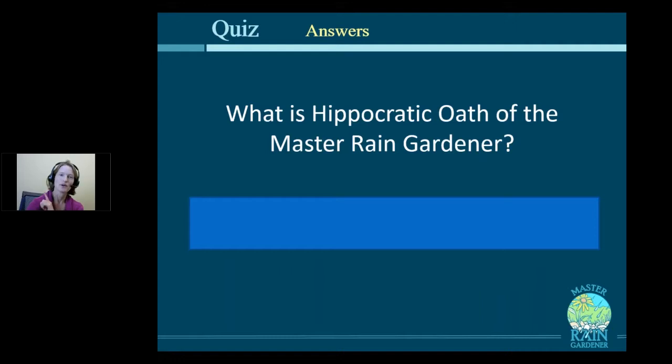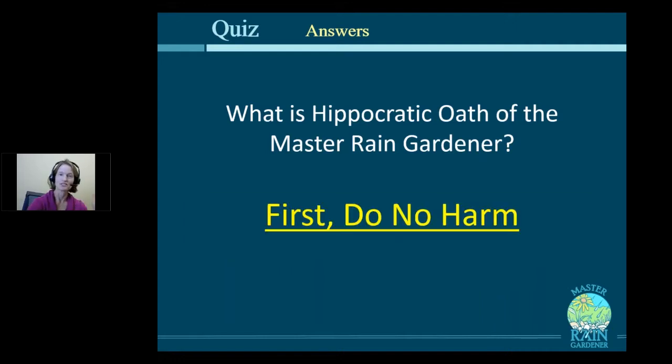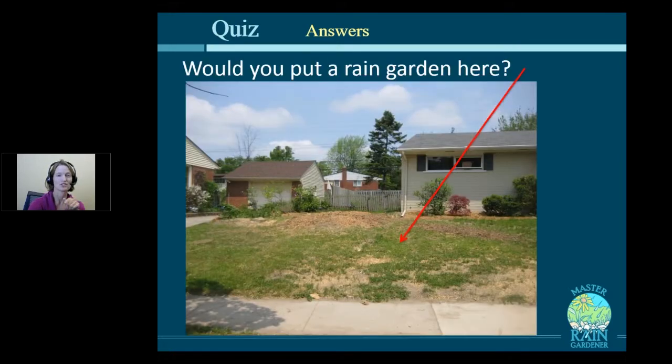What was that Hippocratic Oath of the Master Rain Gardener? First, do no harm, because we're trying to solve problems here, not make them. So if you missed last week's class on the rules of where to put a rain garden, go back to class number two, because those are very important rules. But if you have already seen them, let's just sort of review a little bit.